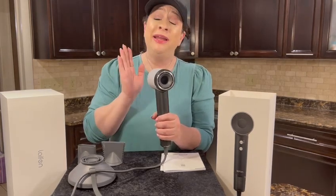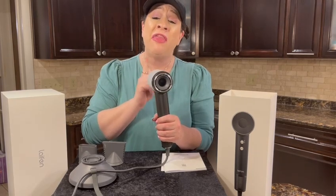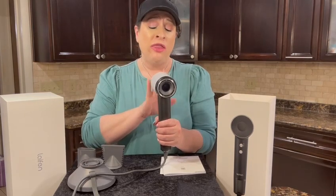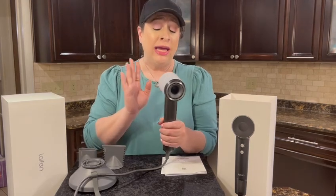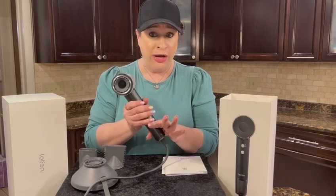This is a high-speed ionic hairdryer. It has 110,000 RPMs. It's a brushless motor, so that is a really potentially safer thing. Definitely fast drying — it can dry your hair up to three times faster than a normal hairdryer.